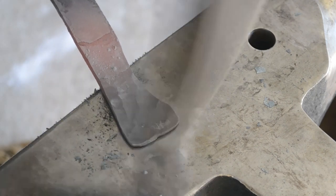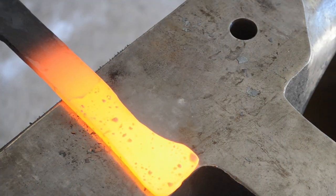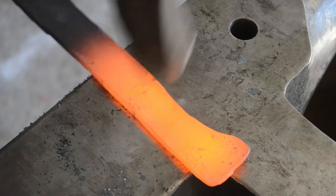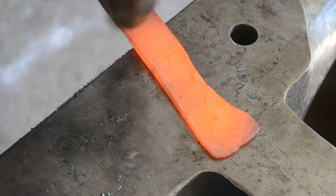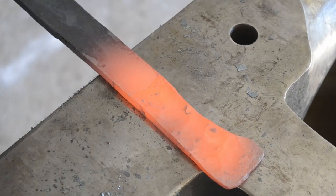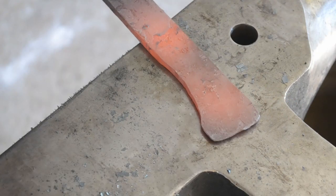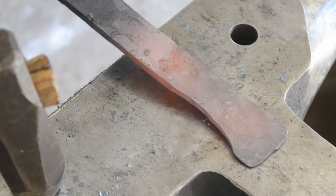As you'll notice, I'm creating a taper at the same time. This is going to be a tapered tang knife, so I'm starting my tapers already. I want to kind of create the taper as I'm creating the profile, because if I create the profile exactly to the right length and then taper it, I will end up with a handle that's too long. Having a little bit of extra length in the handle isn't a bad thing, but you basically want all of your main components, all the main parts of your profile, to be laid out properly before you go to the grinder to true up the profile.